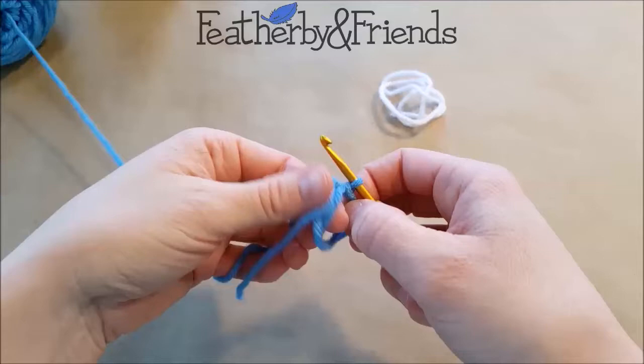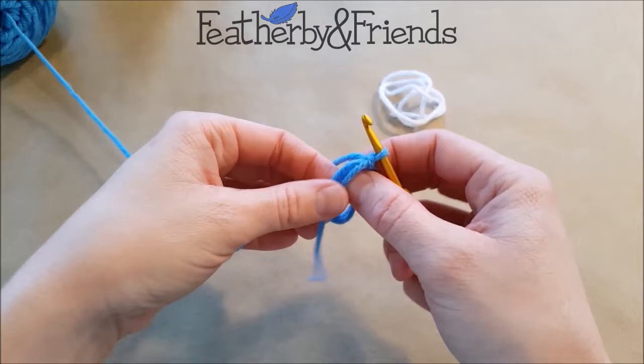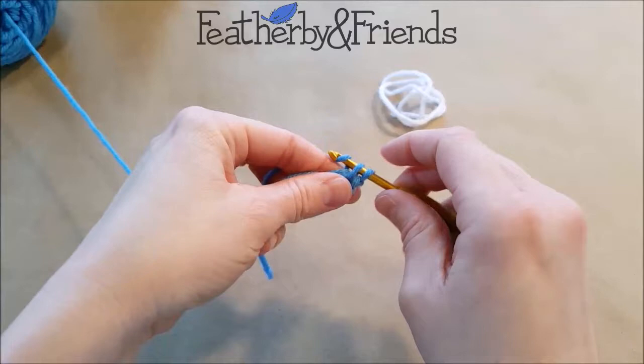So now I have the loop off of my fingers and I'm going to work right into that loop, making sure to go around all three of these strands. And to start this wing, I'm going to be doing six single crochet.